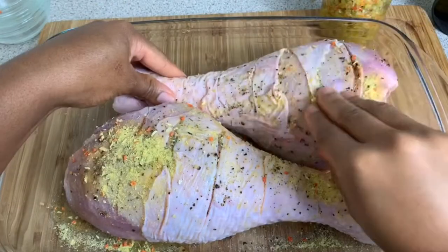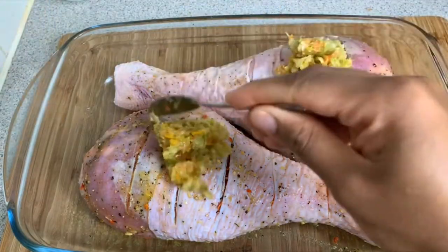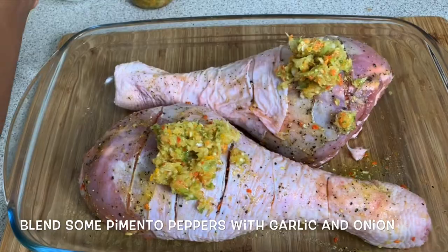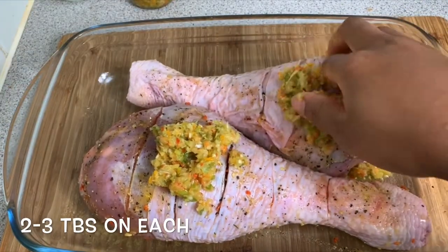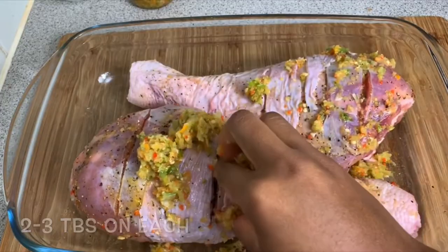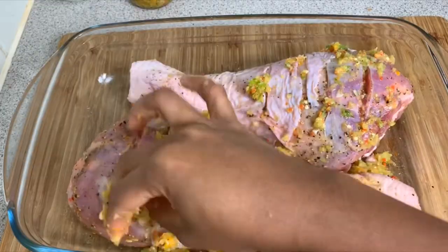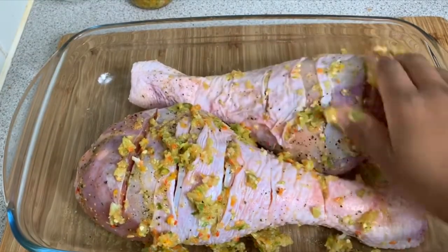Over here I've got a blend of seasoning peppers as well as garlic and onions — these are the three main ingredients — and I'm just putting a generous amount all over the turkey drumsticks.